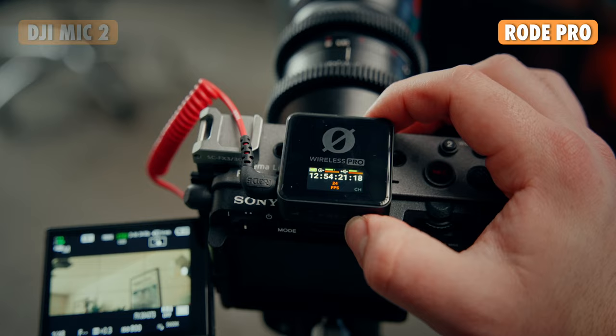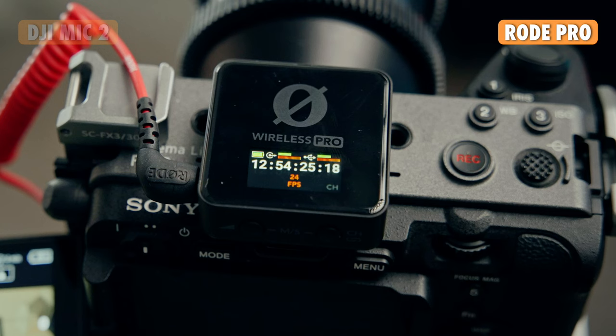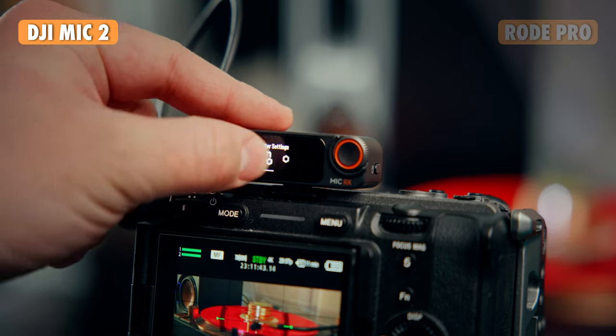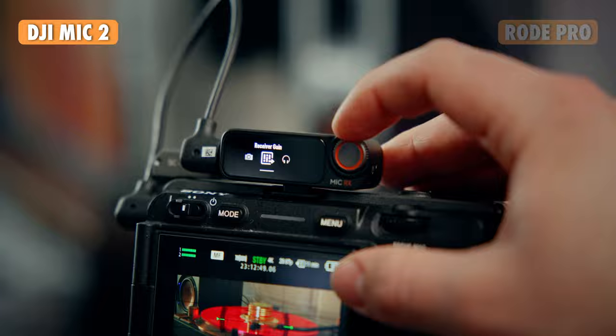The Rode system also features timecode, so if you'd rather match it up using timecode to be a little more accurate than just matching via waveforms, that is available on the Rode system and is not available on the DJI system. The DJI does have simple menu navigation on the receiver that gives you access to everything you need to change settings on the receiver as well as the transmitters. The DJI also features AI noise canceling and Bluetooth connectivity to smartphones.